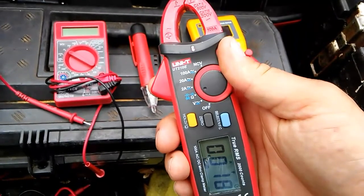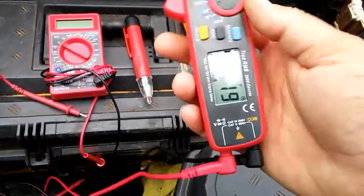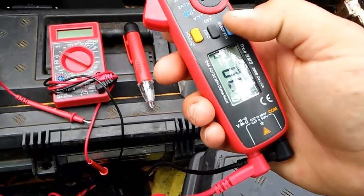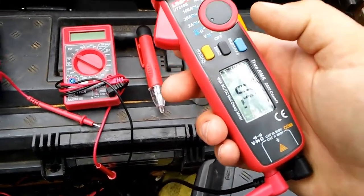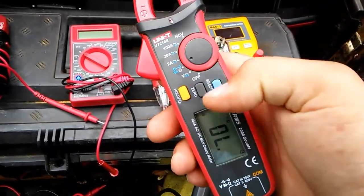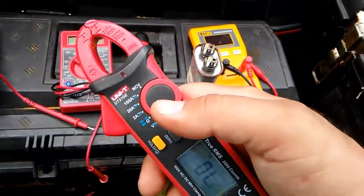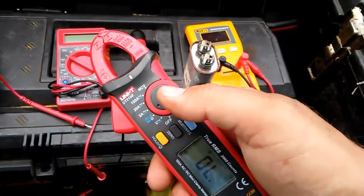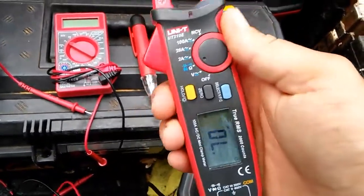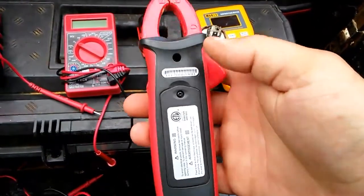There's other stuff I don't usually use, like diode check and resistance. I mainly use continuity — it does an audible beep to let you know if something's on or off. That's pretty much the only thing I use resistance for. Sometimes I check an element on a dryer or a water heater where I'm looking for a specific value. I just figured I'd do this quick little review — for the price, I think it's great.